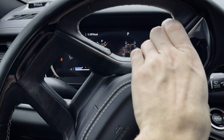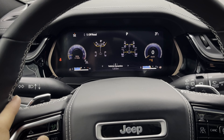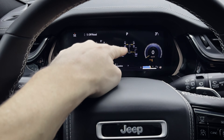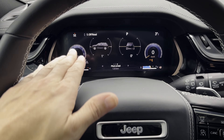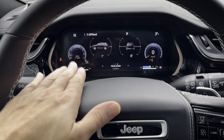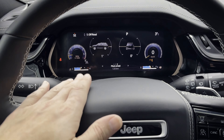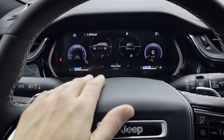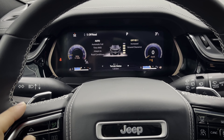Terrain status — you can see what's going on with your steering angle and which wheel is getting which amount of power. Pitch and roll: you can see if the vehicle is tilted up or down, or left or right. This is really useful if you're going off-road and navigating a little bit more rugged terrain.